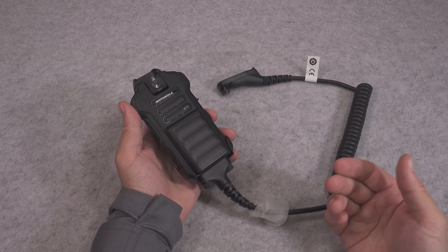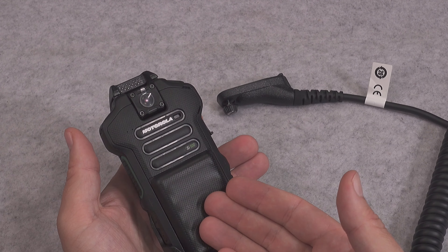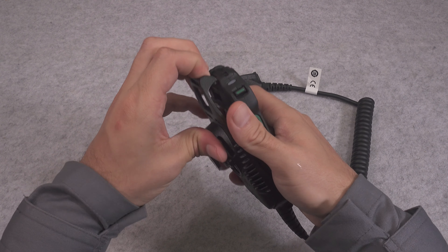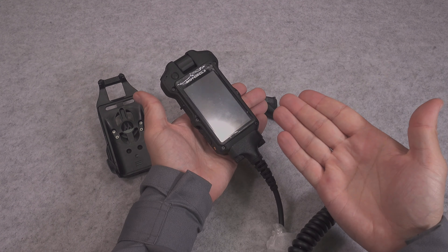So that was an extremely quick look at the Motorola SE500 — the body cam with integrated shoulder mic. Thank you very much for watching. I hope you find it interesting. See you next time, and bye bye.